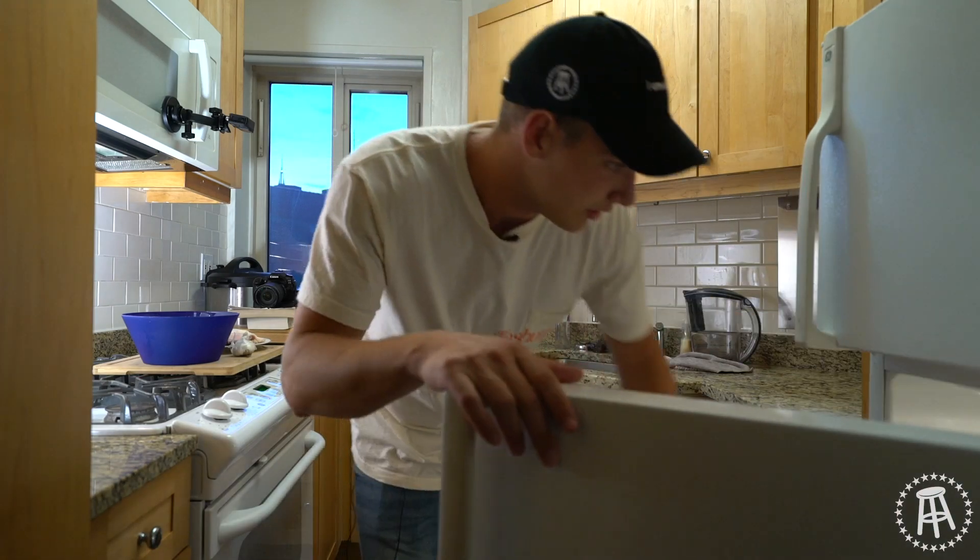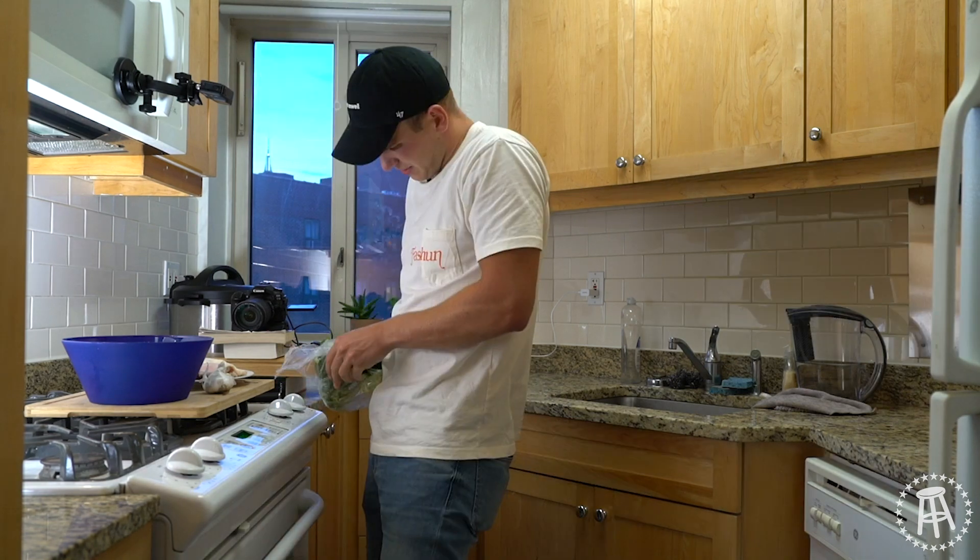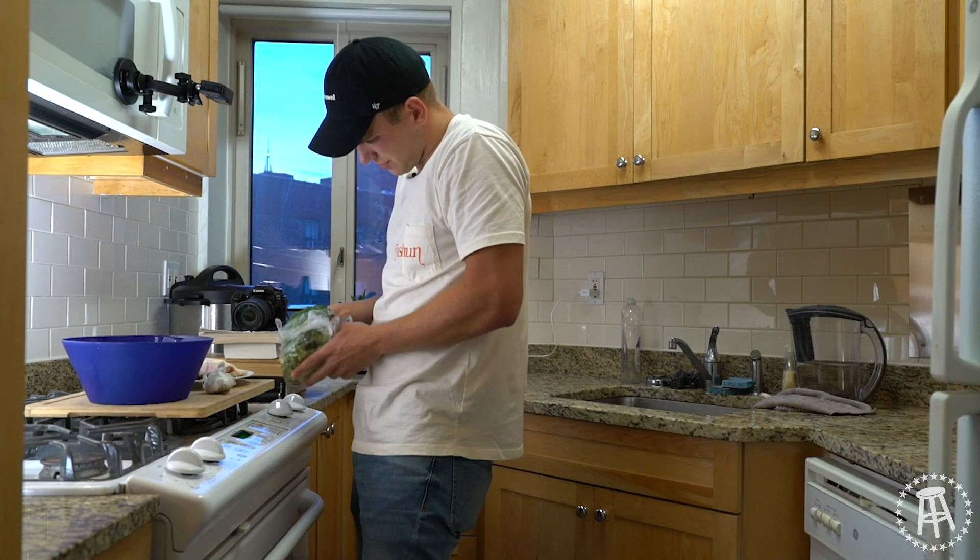Do I have everything I need? No, I don't. Of course I don't. You'd think by now, after doing this many episodes, I'd know how to set up my kitchen before I start recording.